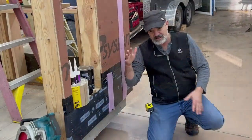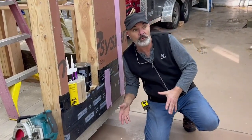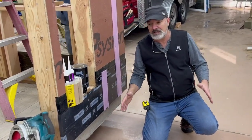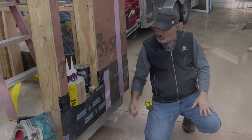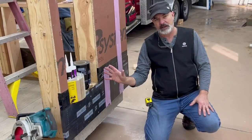Hi, I'm Colt Utley with Build Northwest. As this building sits here year after year, we don't know what kind of conditions it's going to be in several years after we set it in. But what will eventually happen is rain will come in here, hit the ground and splash back up against the building.